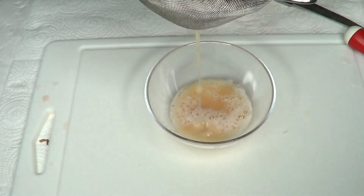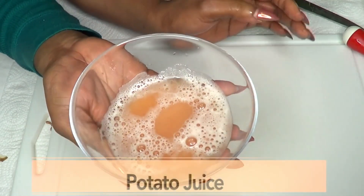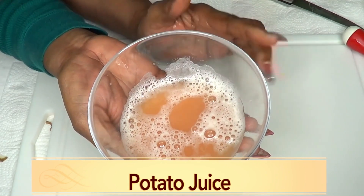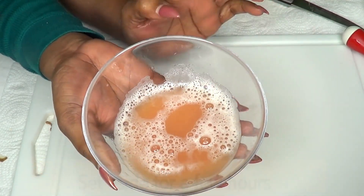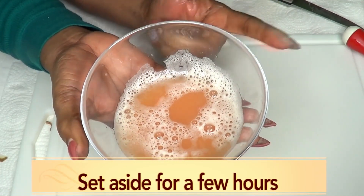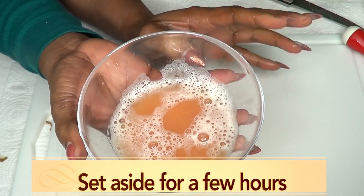Look at that — here is our potato juice. We're going to set this aside for a couple of hours and just let the potato juice sit. Because we're not going to use the juice — we're going to use what is at the bottom, which is the starch. So we're going to leave it for a few hours.